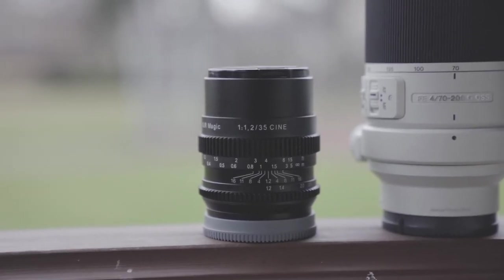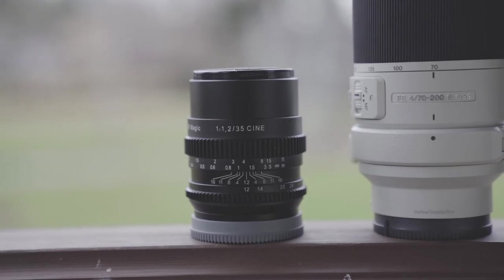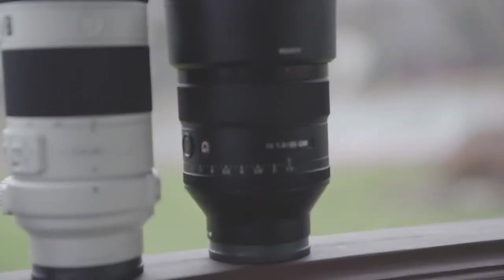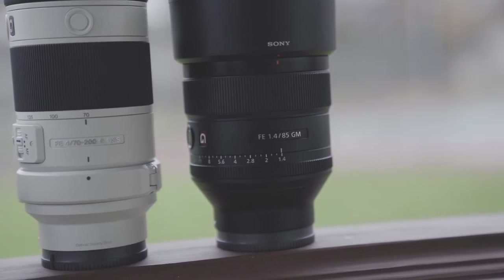I mean I can do things solo, but doing things solo with only one camera is kind of hard because I need to actually be talking about it physically while recording. But I also have all this great glass to use. The glass I have is this really cool little 35mm from SLR Magic — it's an f1.2 fully manual cine lens. We also have this 70-200mm f4, so that's going to be a pretty nice one to throw into the mix. And this gorgeous 85mm G Master. If you've ever shot with the 85mm G Master, you're well aware that it's a gorgeous, gorgeous lens. We're going to be using some of those later this evening for the wrap-up shots.